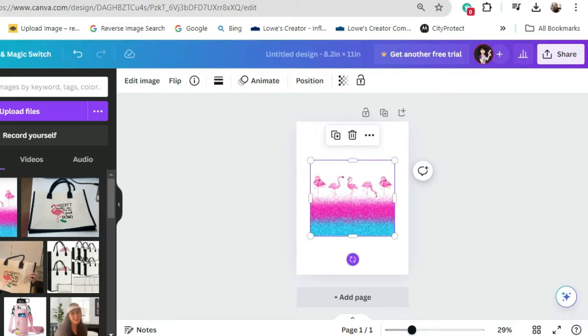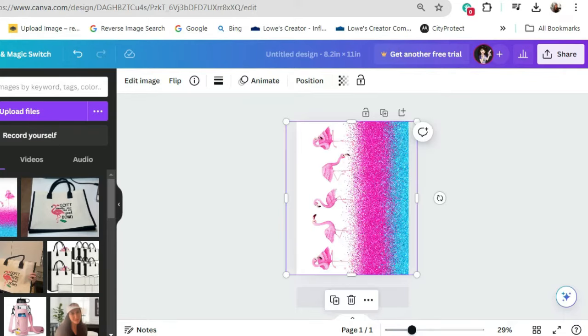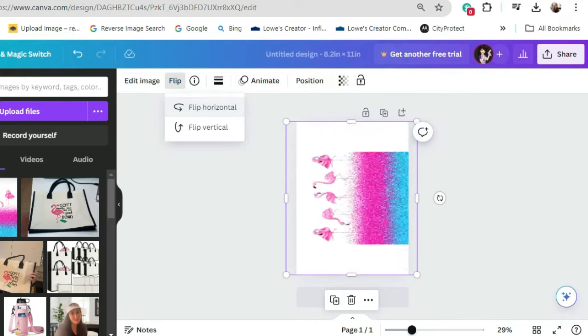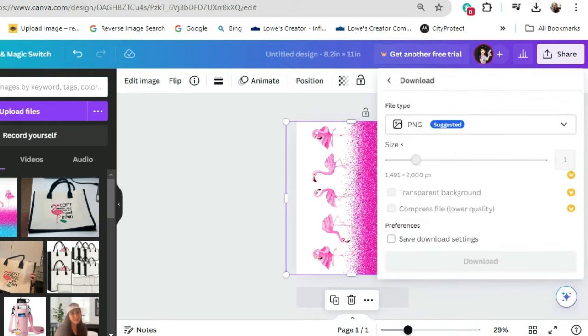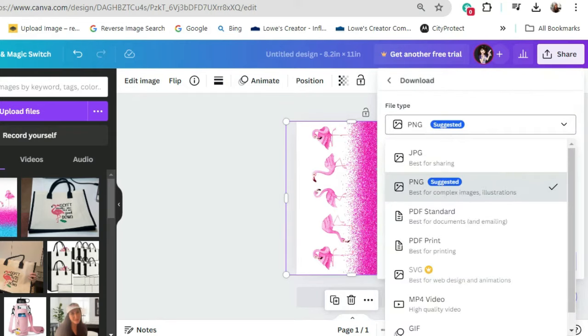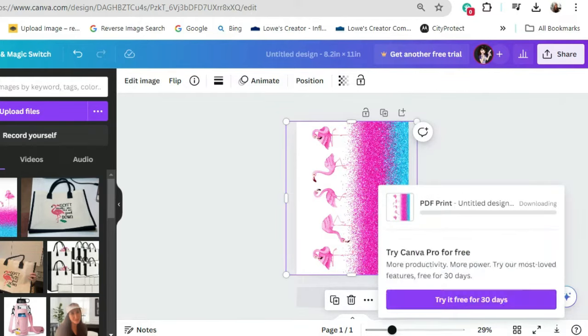Here is the image and I'm going to rotate it, then we're going to stretch it out. The next thing you need to do is flip it. Now we are ready to go ahead and hit Share, and we're going to download.